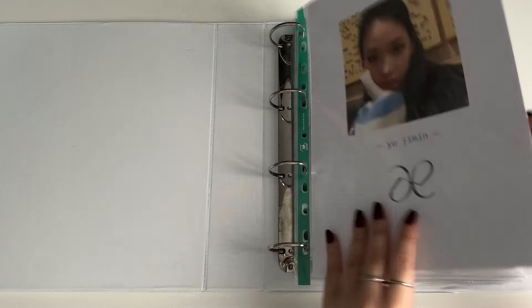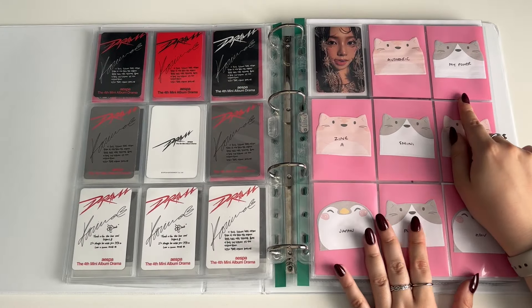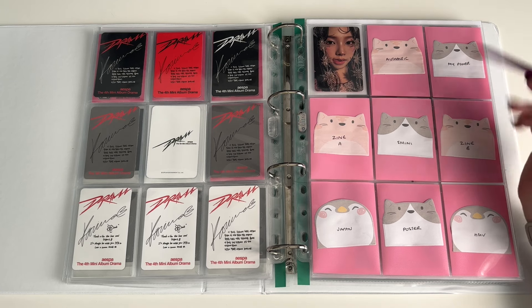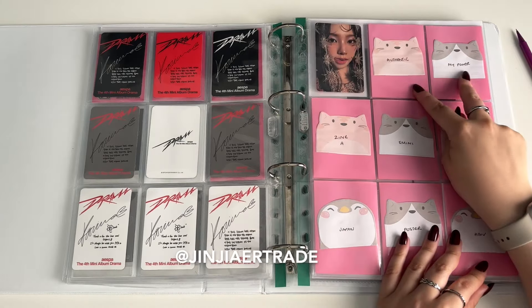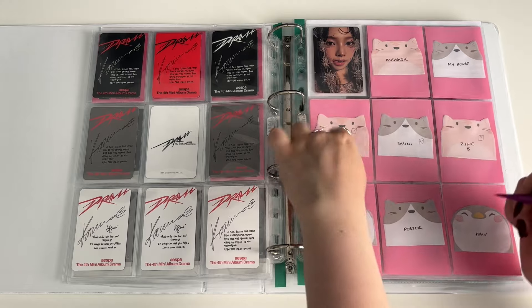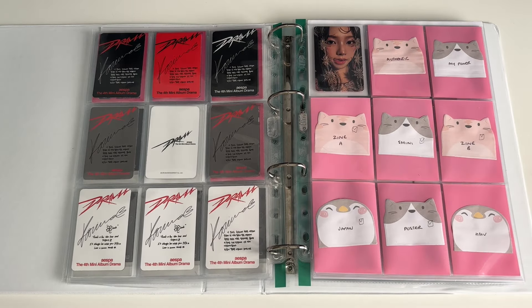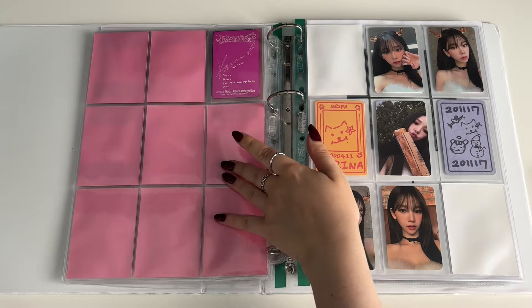Onto the SM binders. For aespa I have rearranged this, and the only ones I don't have are My Power, the Authentic — so those two — and then I don't have the HMV exclusive European one. I pulled Ning Ning so if anyone wants to trade, please do. I have all of these on the way — I'm just missing Authentic, My Power, and the HMV. I have trades for all of them — I bought all of these so I have trades from my other versions as well.